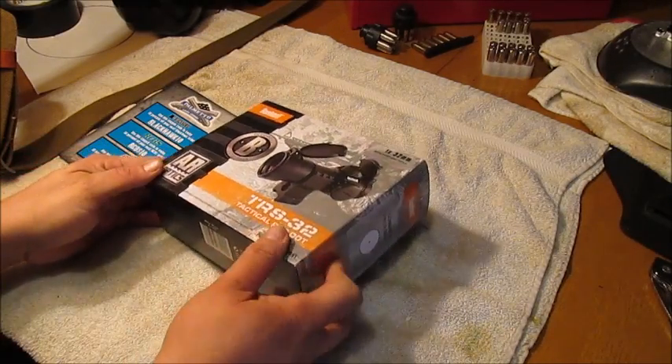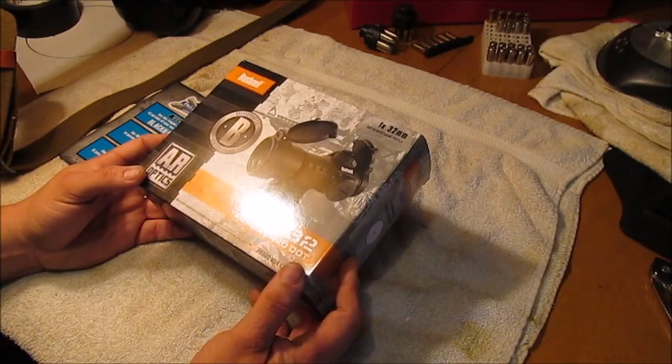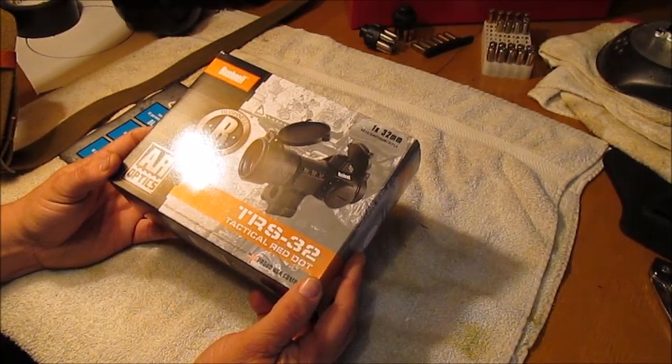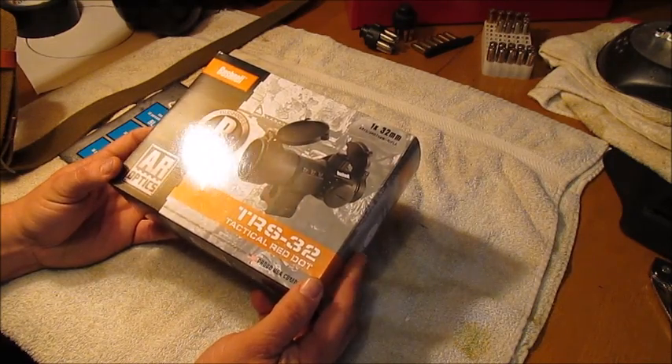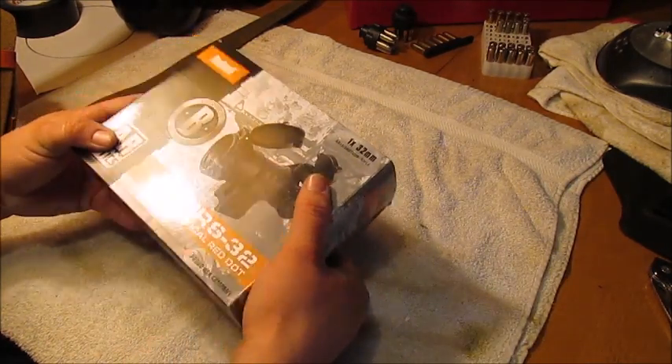I went and looked and I couldn't find a whole lot of information on YouTube about it. I've seen the old Glocker Bob — some of you guys know him — he's got one of these on his AR and he likes it a lot. So I went ahead and got me one. I mean, it's 50 bucks and free shipping, so I thought I'd give it a chance.